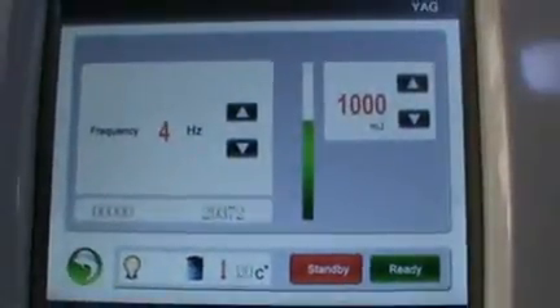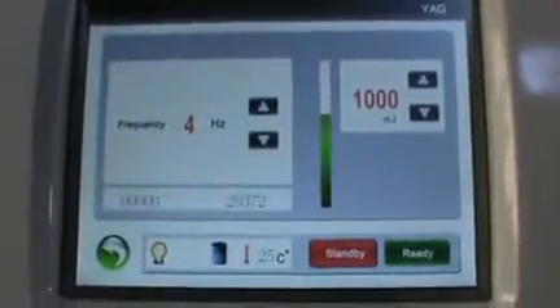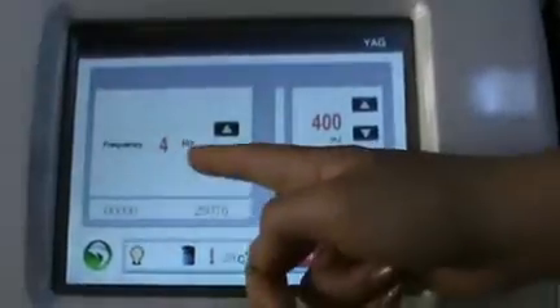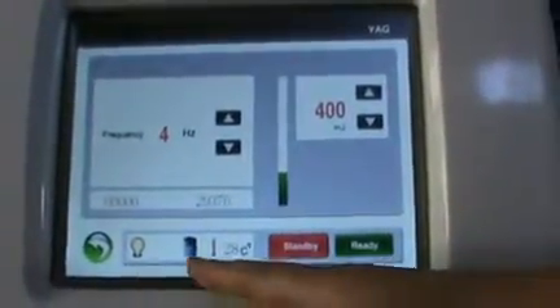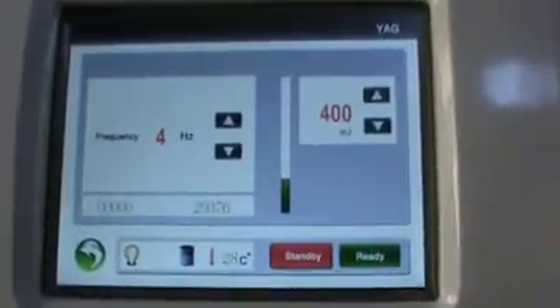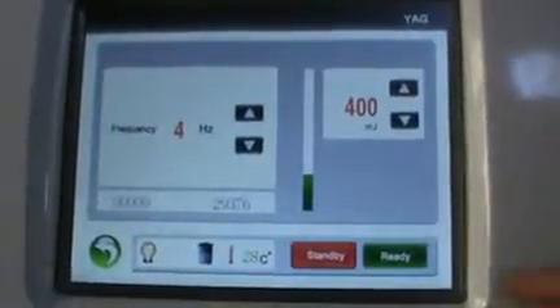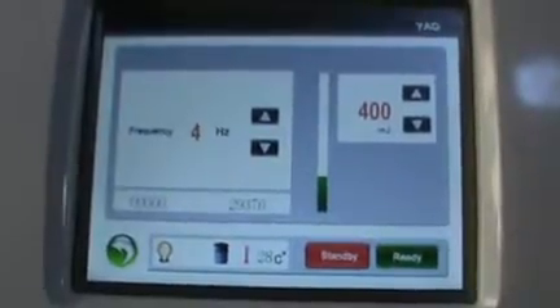This is the parameter screen. You can adjust the parameters: the frequency, the energy, the lab indicator, the battery, and the temperature. When you want to start, please press ready. And when you want to finish treatment, please press stand by.